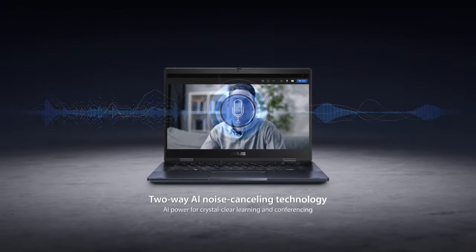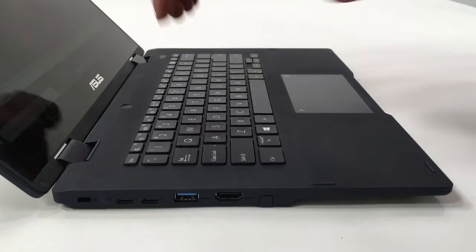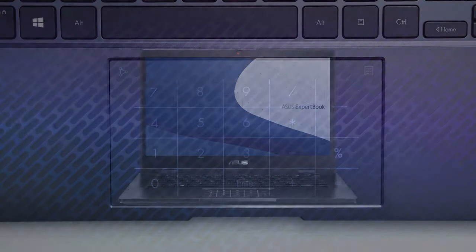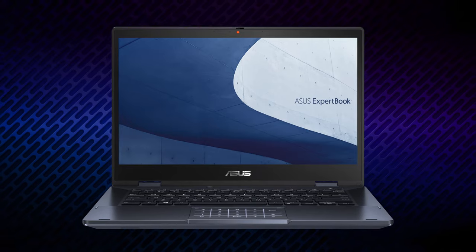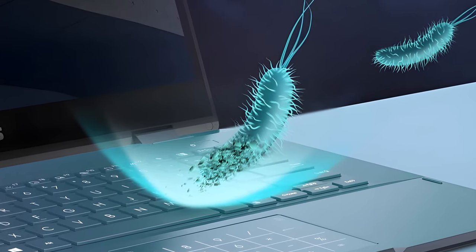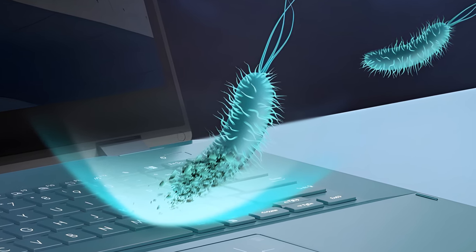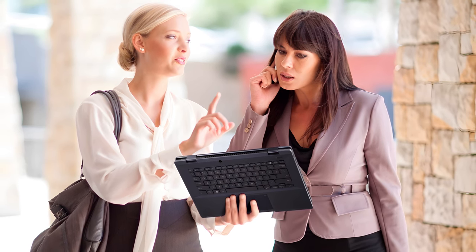Would it be an ExpertBook without having noise-canceling abilities? And would it be an ExpertBook if it hadn't had extra security software and hardware plus a number pad? Well, probably not. In addition to these useful features, you can expect high performance, a safe display, and an unprecedented antimicrobial coating on the base, which is scientifically proven to work by the internationally recognized ISO 22196. All in all, the ExpertBook B3 Flip looks like a machine that is made to get the job done, no matter if you're a student, teacher, or a businessman.